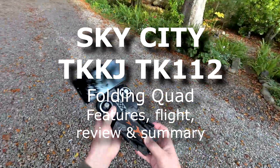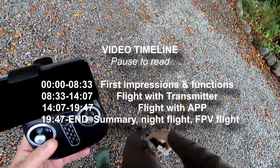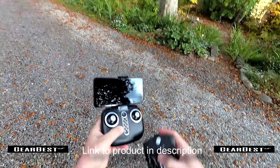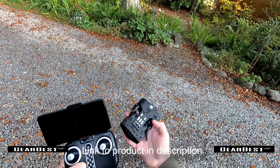Got another folding drone for you today. This one folds up quite nicely and fits in my pocket, in my trousers, my sort of side pocket. You can fly either with the transmitter that it comes with, or you've got an app you can fly on as well. So entirely up to you how you want to fly.